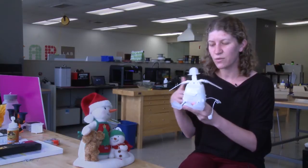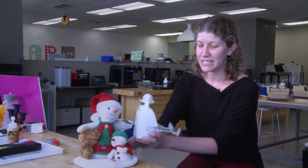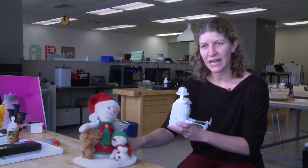One of the ways that we are utilizing this module is actually turning it sideways, taking the arms off, and putting the foot in the little snowman's body.